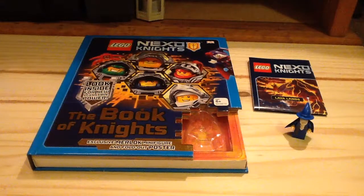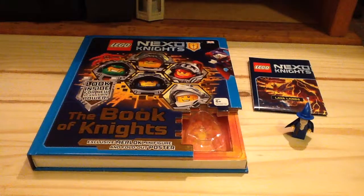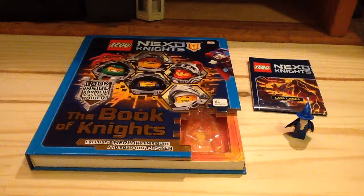Hey guys, Jake here from the channel LEGO Morph. Another LEGO book review, and today we're looking at the Nexo Knights Book of Knights. Retail price is normally $20, it comes with an exclusive minifigure, and I got this from Amazon for about $10, so if you get it half off, it's a really good deal, honestly.